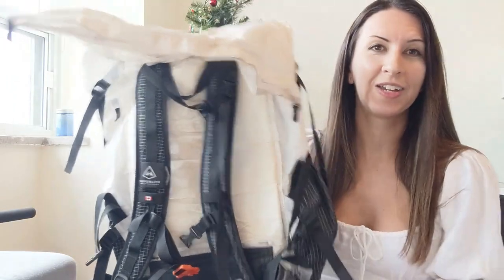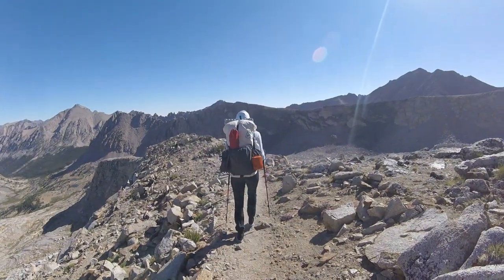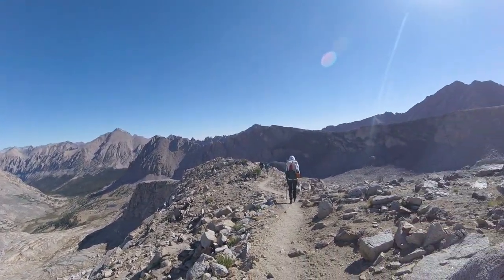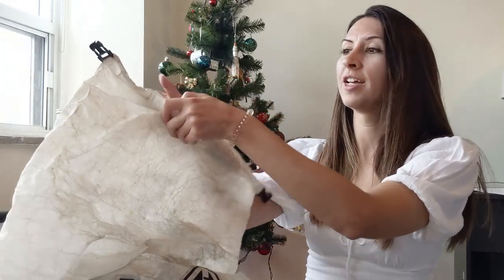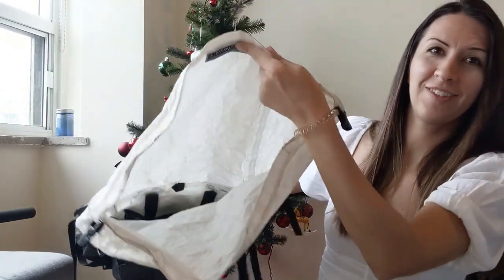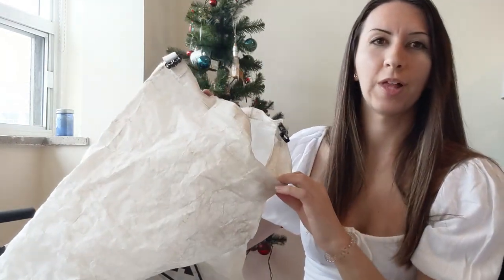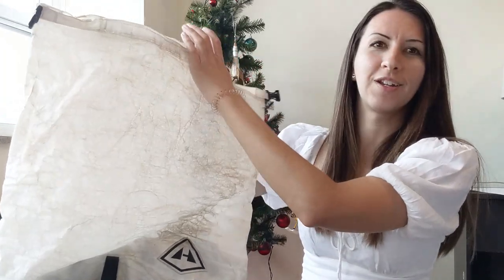It's obviously a lot different in the way the bag is structured compared to an Osprey bag — it's about half the weight. If you're coming from something like Osprey, which is like the Harley Davidson of backpacks — super comfortable, all the bells and whistles — the nicely segmented compartments, this bag can be a little much to get used to. I like being really organized on the trail, and this just forced me to be organized in a different way since it's essentially one giant pocket.